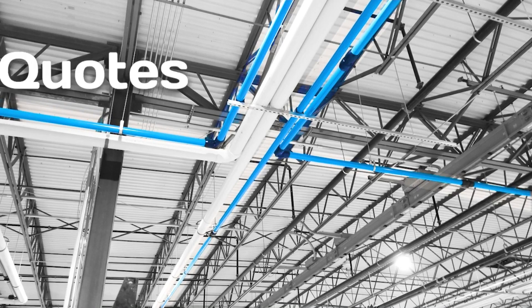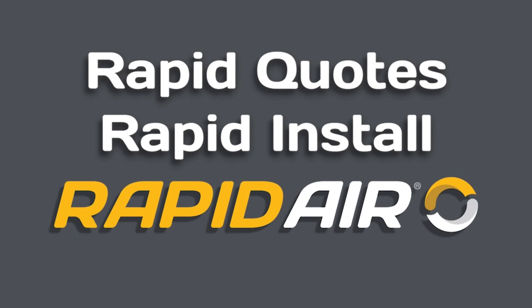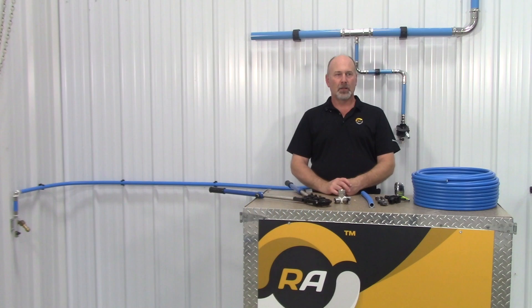The best compressed air piping systems. Rapid Quotes. Rapid Install. Rapid Air. Welcome to Rapid Air. Today I'm going to explain the new fittings available called the compressed fitting, a press type fitting.